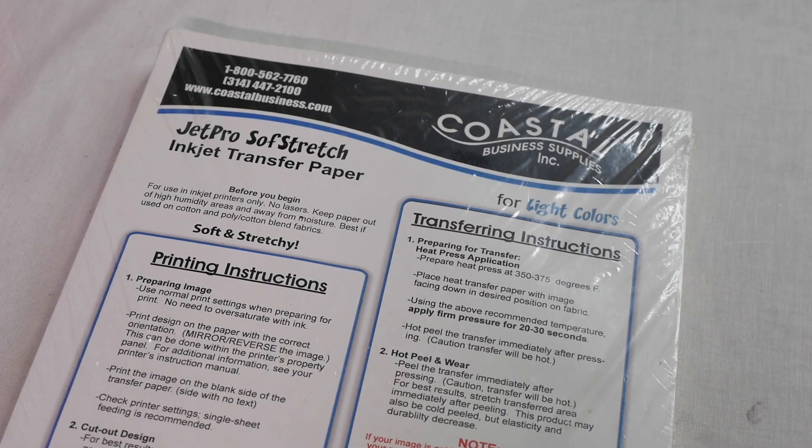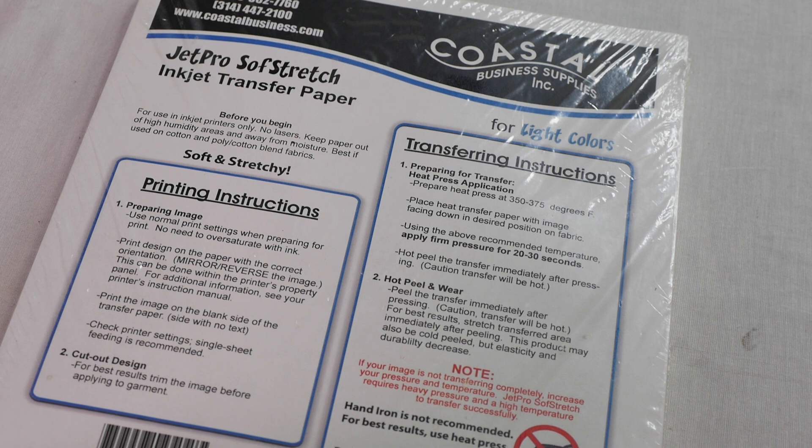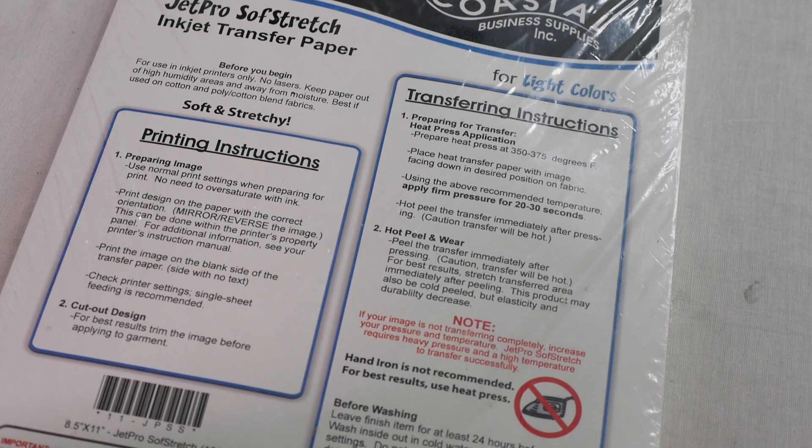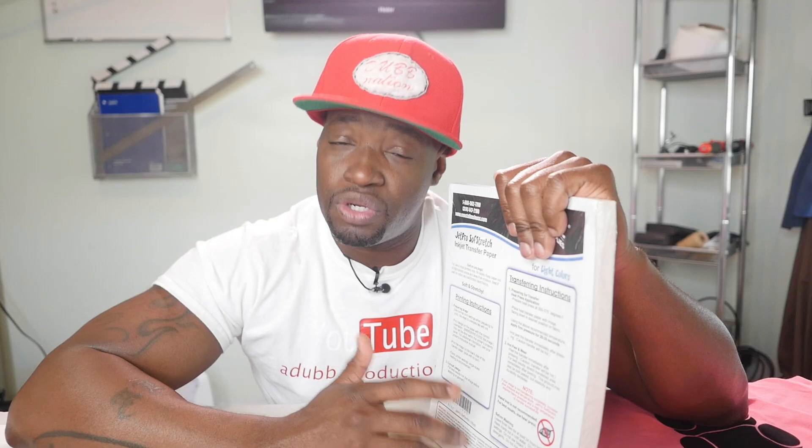The first thing you're gonna want to do is click my link down in the description and buy some of this: Jetpro Soft-Stretch inkjet transfer paper. This is the material — the paper — that we're going to use with our inkjet printer to print on and make our labels.